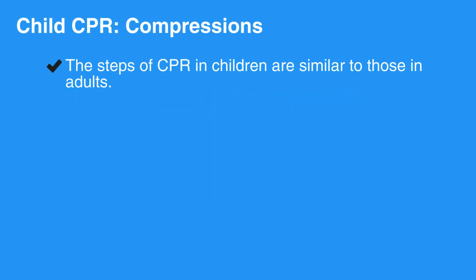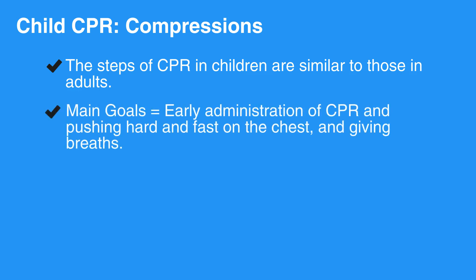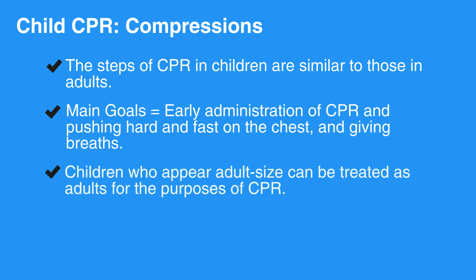The steps of CPR in children are similar to those in adults. The main goals are early administration of CPR and pushing hard and fast on the chest and giving breaths. Children who appear adult-sized can be treated as adults for the purposes of CPR.